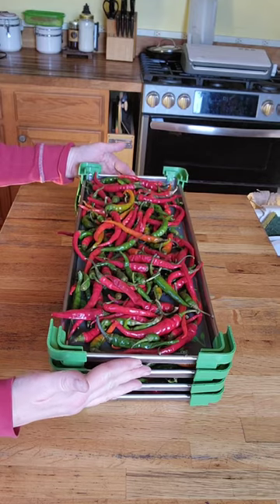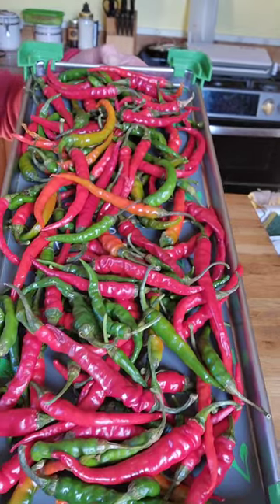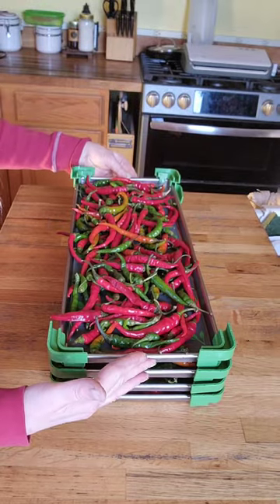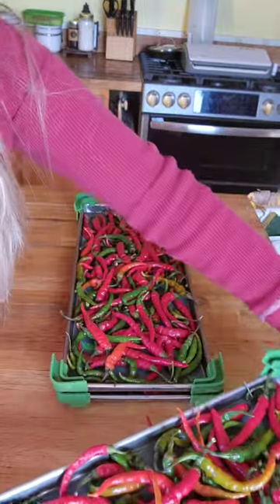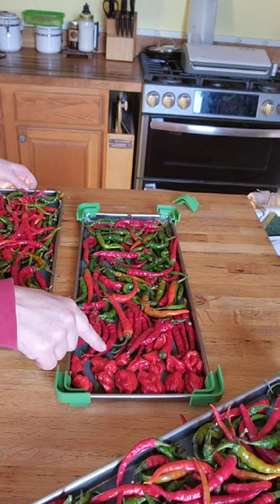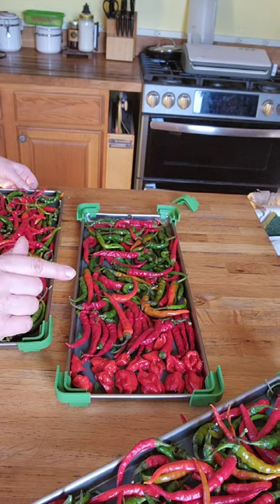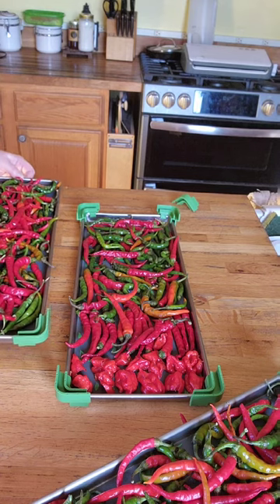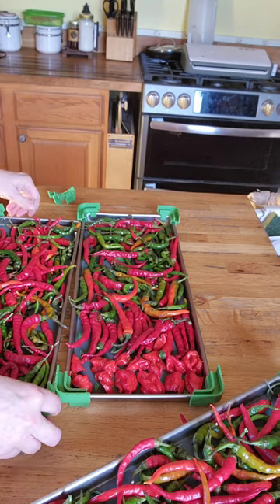These are the cayenne peppers that I'll be freeze drying. As you can see, I have just placed them on there. This is what I pulled from my garden on the extending the harvest. I even have — and I did not plant these — these little red evil devils right here. These are California reapers. My daughter-in-law and her fiancé planted these and gave me some of them, so I'm freeze drying them. These will be going in the freeze dryer and we'll be back.